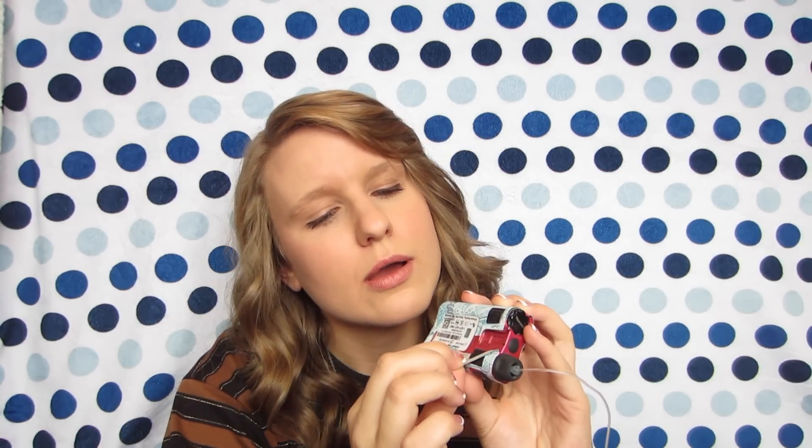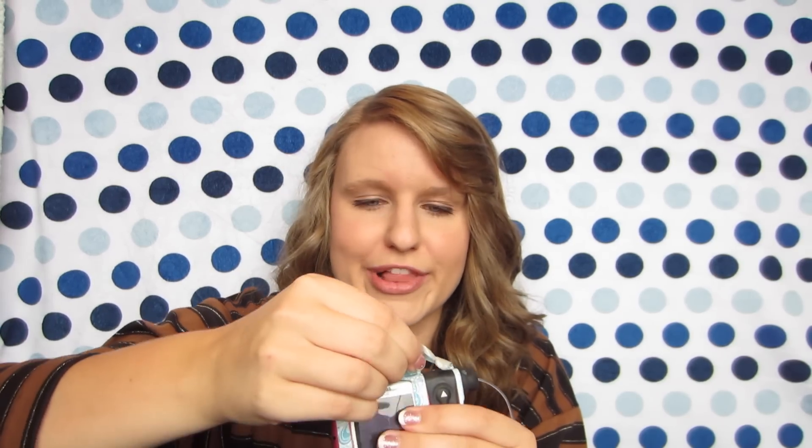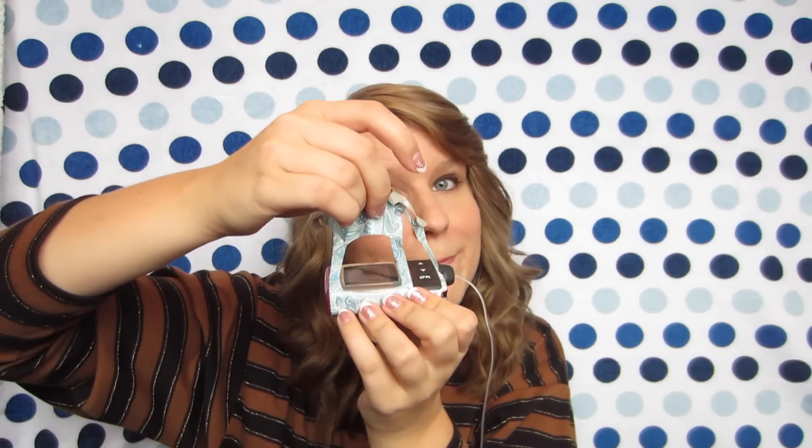I'm going to go ahead and take it off. You can see where I put it together on the back — I'm just going to pull up. It's super easy. Getting the other side now — wow, these stickers are really strong. It's not hard to pull off, but it's definitely a sticker that will last for a long time.